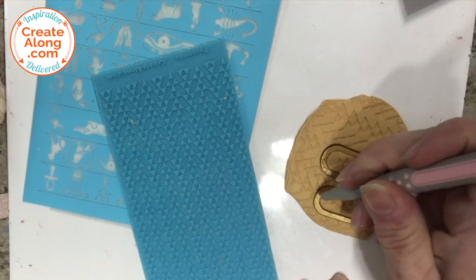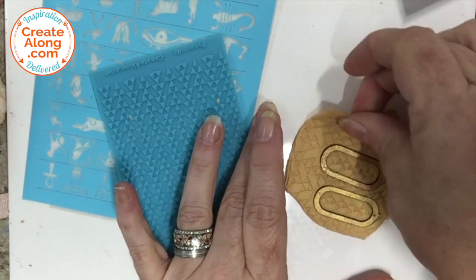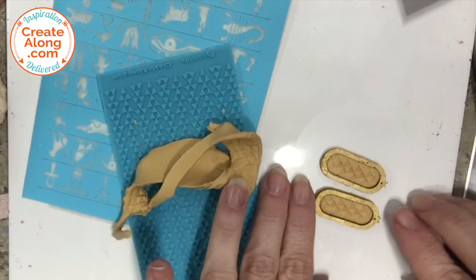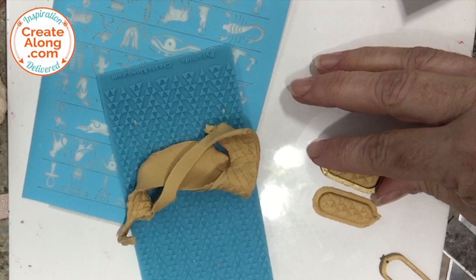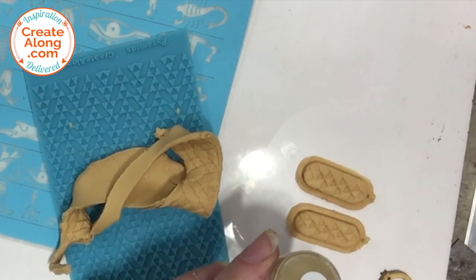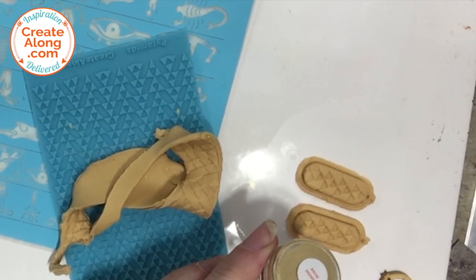Then I went ahead and removed the excess clay from around the cartouche. I lifted off the wooden pieces and I'm going to use the gold metallic mineral powder — Miracle Metal Powder — to highlight the texture on the top.